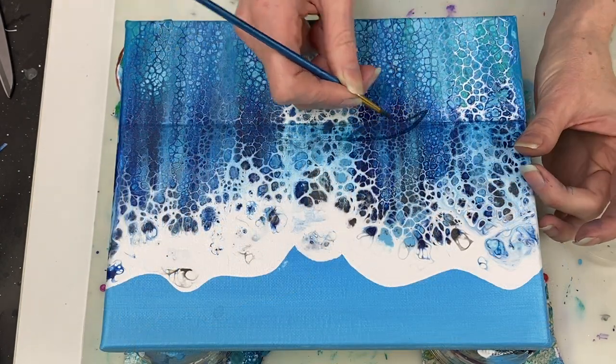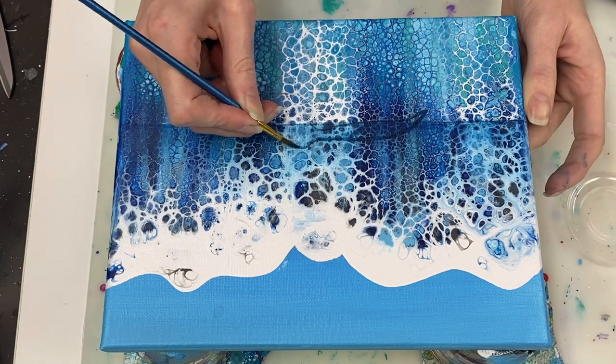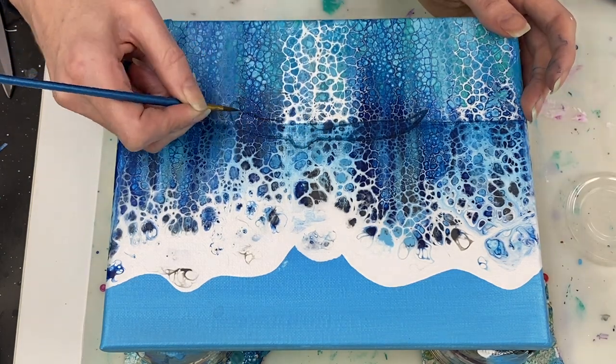Now I'm using a mix of mostly phthalo blue with a little bit of black in it to create the tail.